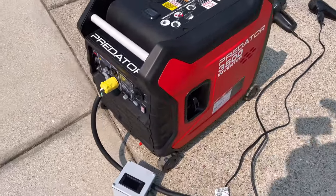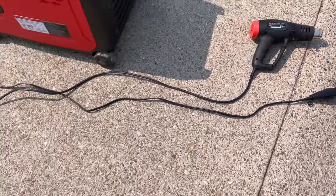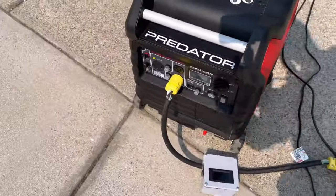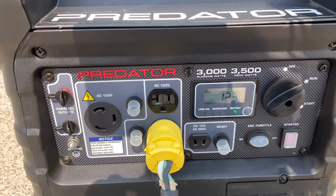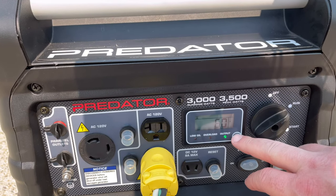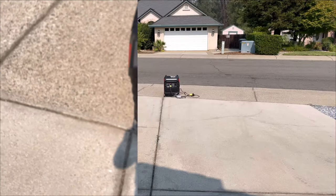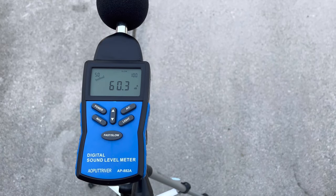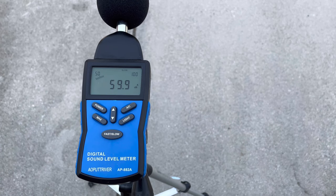So now we'll go to the Predator. This generator is super popular for being one of the quietest out there. We'll do the same test at 750 watts. Running through the display toggle: 123 volts, 60 hertz, and about 740 watts roughly. This generator is running roughly about the same as where the Champion was, if not even just a pinch higher.